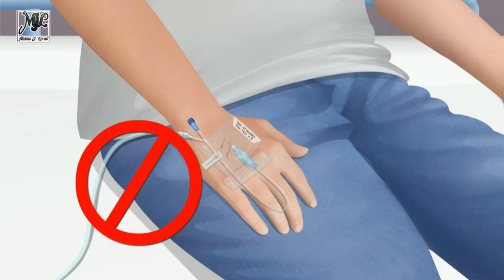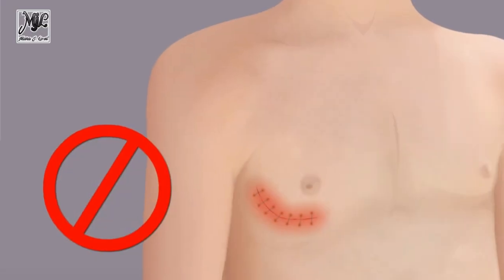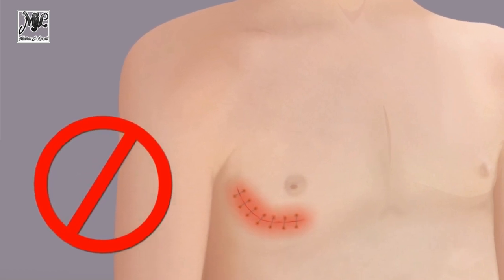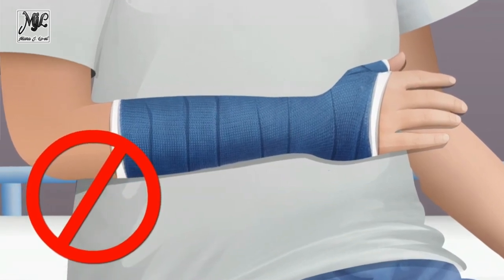Select the best site for measuring blood pressure. Do not apply the cuff to an extremity that has an IV catheter, an arteriovenous shunt, trauma, inflammation, or disease, or a cast or bulky bandage. Also, avoid an extremity ipsilateral to recent breast or axillary surgery.